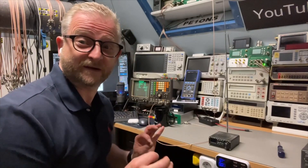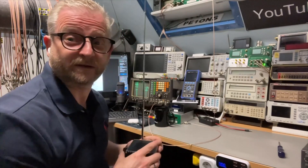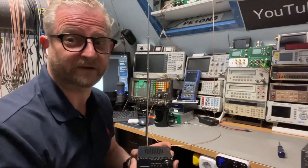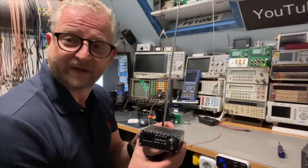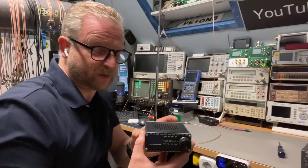I put it back together — all clean — but it still doesn't work. Looking at the schematic, the antenna is directly connected into the chip. So yeah, probably one part of the chip is faulty. But maybe it's a great chance to do an upgrade anyway, since it's already broken.